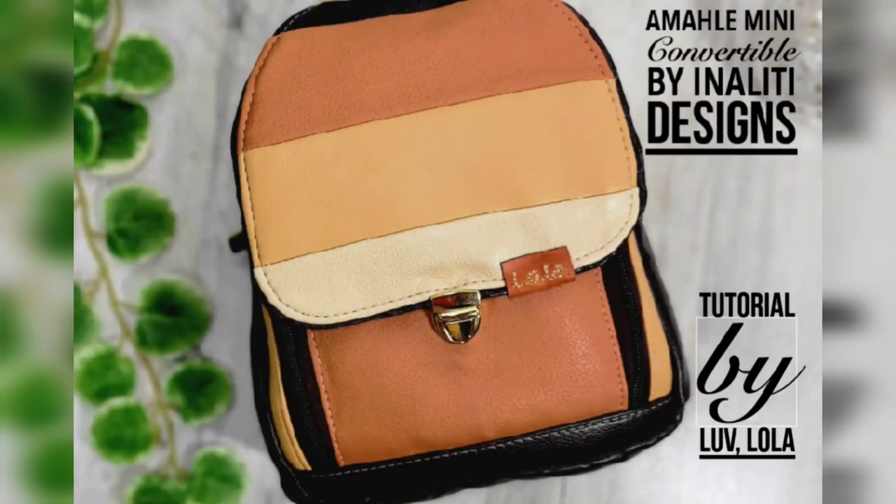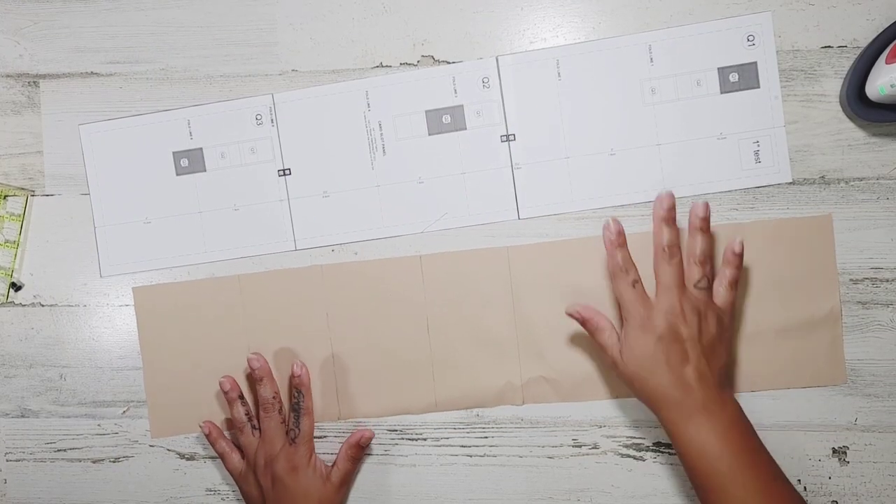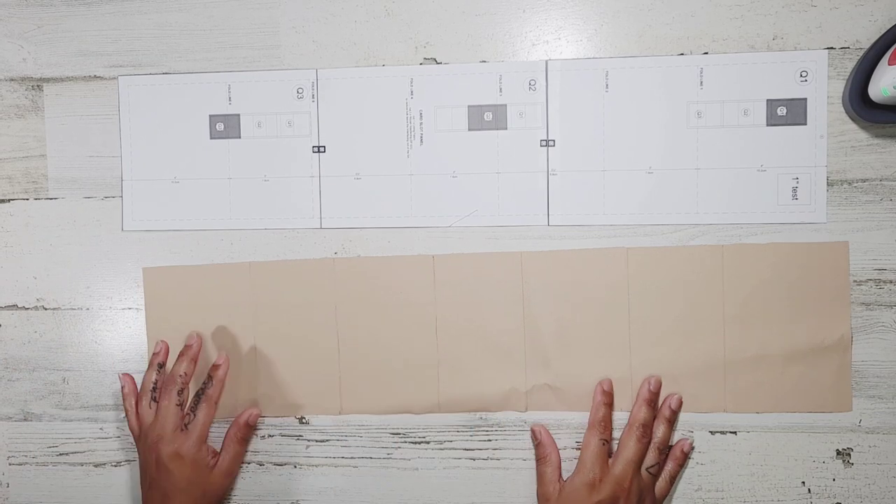This pattern is definitely giving 'I bought this from a boutique,' so I'm excited about it. Let's get started. I do recommend that you at least read the section you're working on before you start. So if you're about to work on the back panel, read all the instructions on the back panel first. I don't want you to make the mistakes that I made.